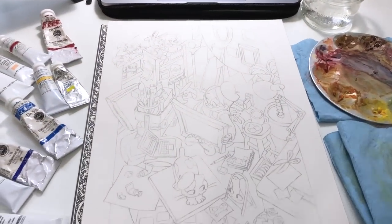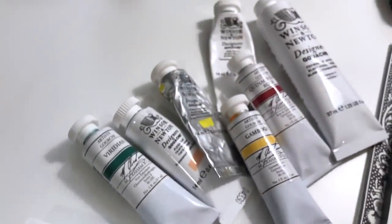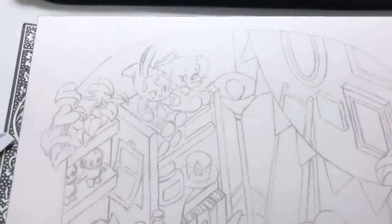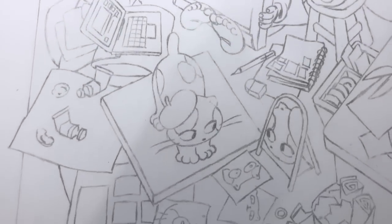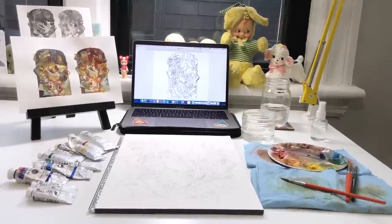And in today's video, I'll be showing you guys how I painted this illustration that I've affectionately named Happy Mess. I'll share with you guys all the stories behind it, all the struggles that I had, all the successes in between, and why I wanted to give up on it and then why I didn't. So without further ado, I hope you guys enjoy today's video.